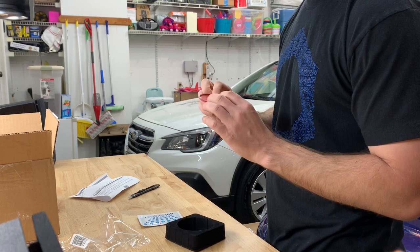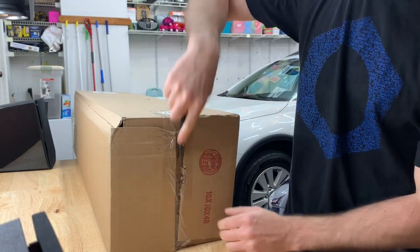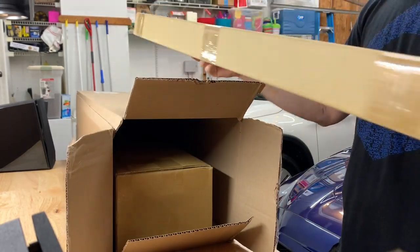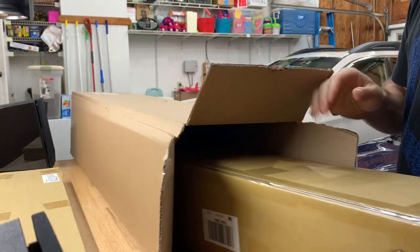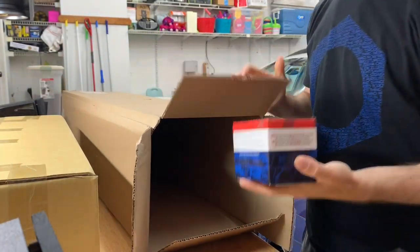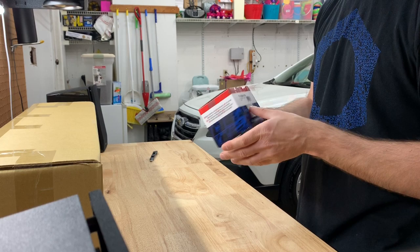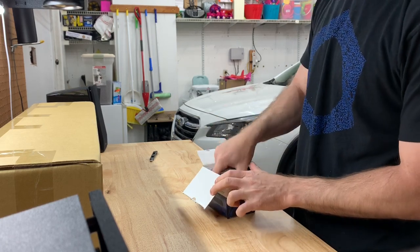Now let's open the big box — this is where all the other main stuff is. I know what this stuff is so it's not going to be a surprise, but I'm excited about these parts. We've got one box, two boxes, another long box inside of a box, and then this one which I'm sure you can tell what it is. Let's start with the small box.